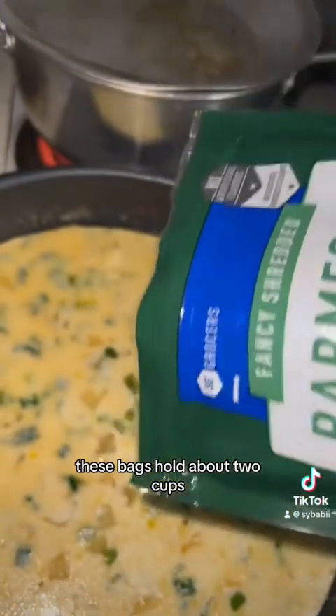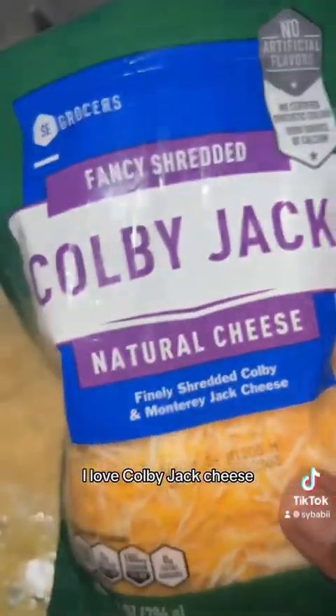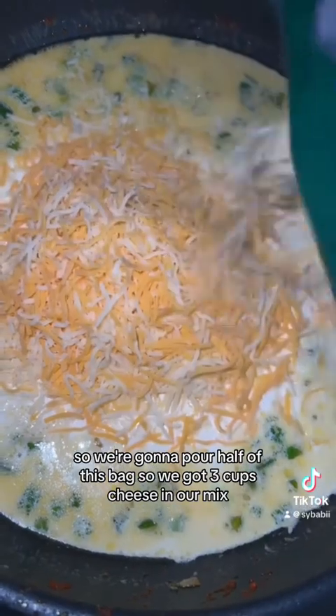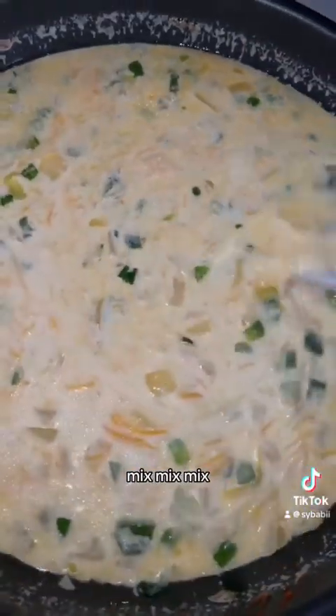Get some fresh Parmesan — these bags hold about two cups — and being me, I'm gonna mix in another cheese. I love Colby Jack cheese, I don't know why it's got me in a chokehold but it does. So we pour half this bag in — that's three cups of cheese total. Mix it up and you'll see it already getting thick.